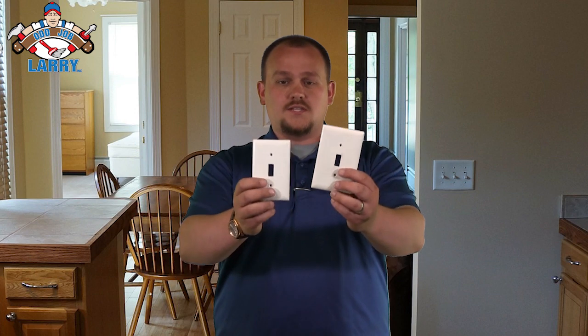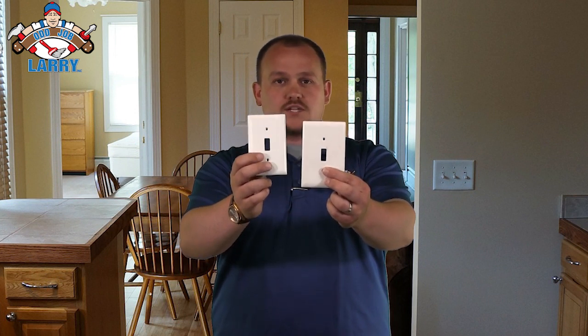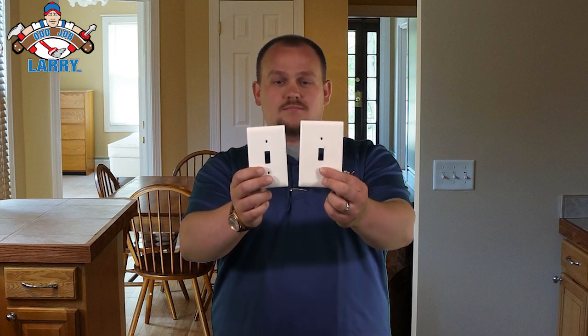They have three different sizes, maybe even some bigger ones if you want. Here's an example — you can see they're both for light switches. We have your smaller one and then you have the medium sized one. So you can see if there are any imperfections around this little one here, this bigger one will actually cover those. You can just easily swap those out and then you're good to go.